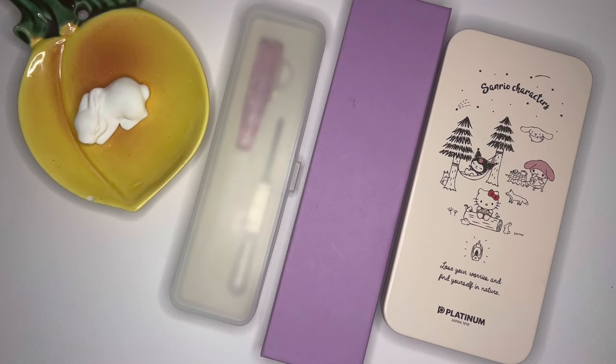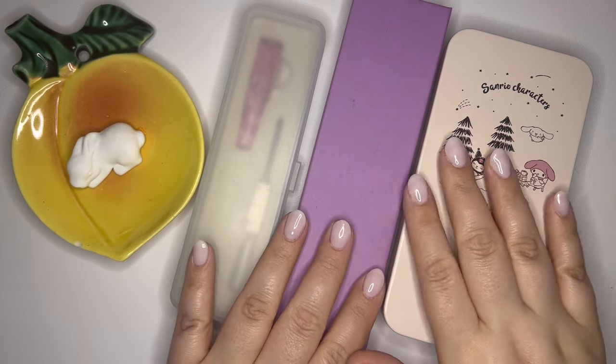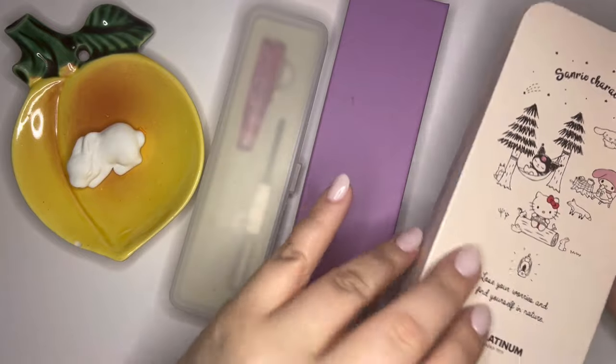Hey pen friends! Welcome back to Ginger Peachy Pens. I have a little — emphasis on the little — pen haul for you from AliExpress. I have always had good experiences from AliExpress, so I ordered just a few things and I'll show you real quick.